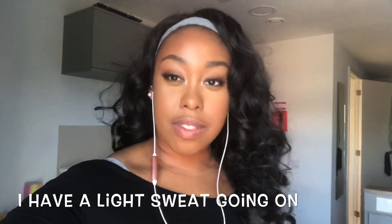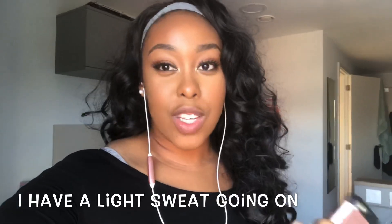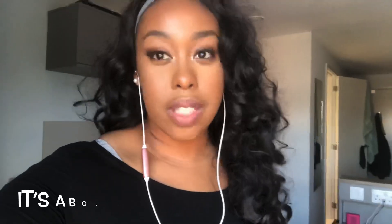I did a full wear test of this routine. It's been about 10 hours since I put on this face, and oil is not visible anywhere. This is a long-wear routine that I use all the time. This is my summer makeup routine for oily skin — I hope you guys enjoy it. Until next time, you've been watching Karis Mori TV. Peace.